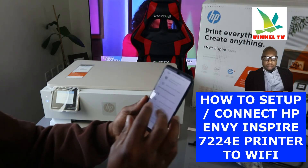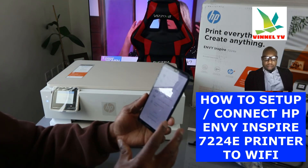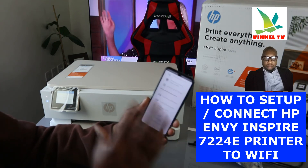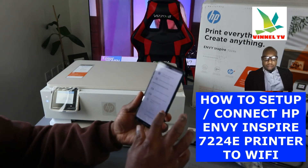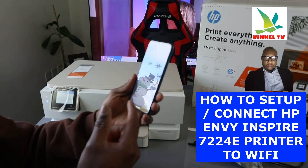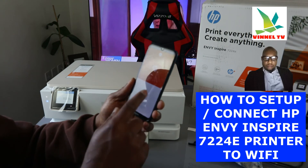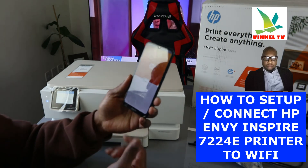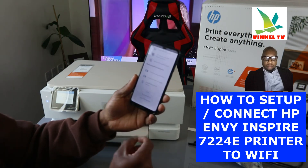Nine months of Instant Ink is included — it depends on the particular printer you have. This printer comes with nine months, plus an additional one-year HP warranty. If you want to activate this, click continue. If you don't want to, select 'Do not activate'.